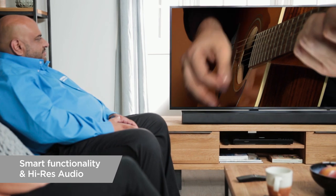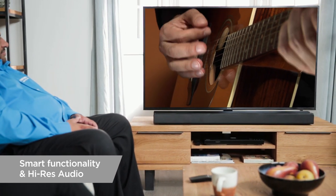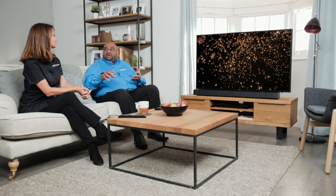And with the smart functionality as well, what you'll be able to do is share and connect other speakers and share your music around your home. The greatest aspect of this is you can connect with a touch of a button additional smart speakers and create a surround sound on that movie night.